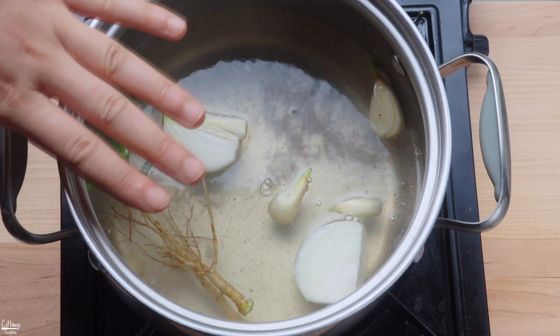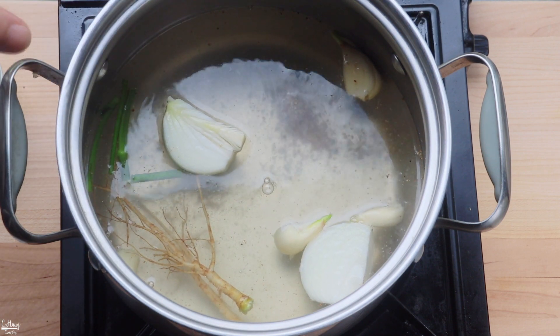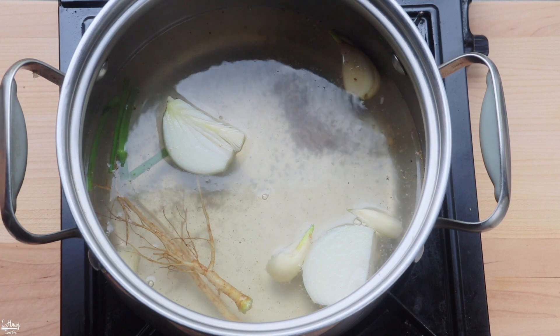We're going to simmer this for a good 10 minutes. While it's simmering, let's go ahead and take care of the bamboo shoots — we'll wash and cut them a bit smaller before boiling.